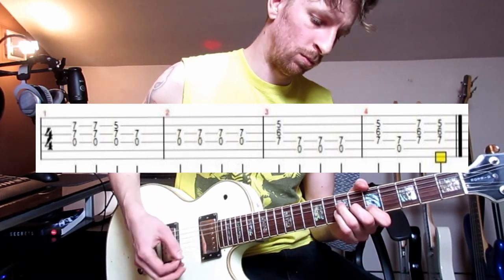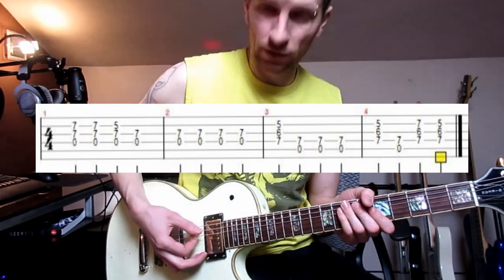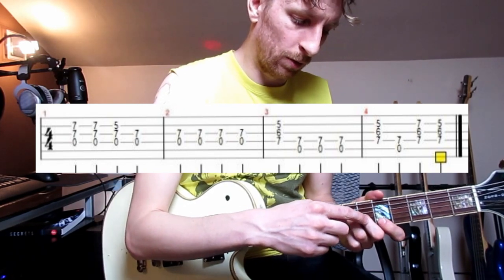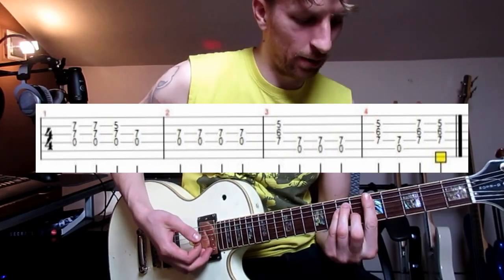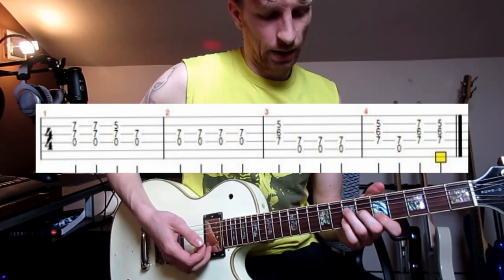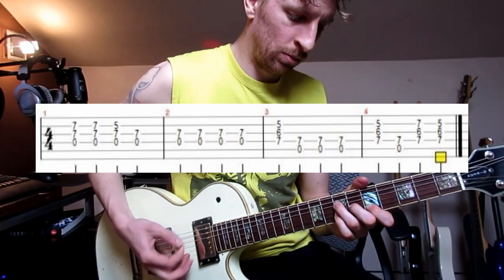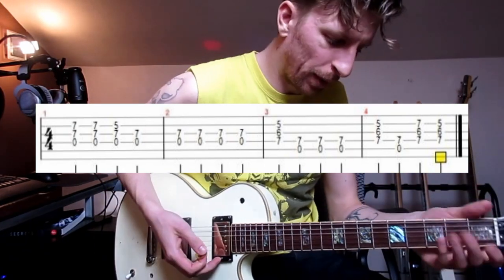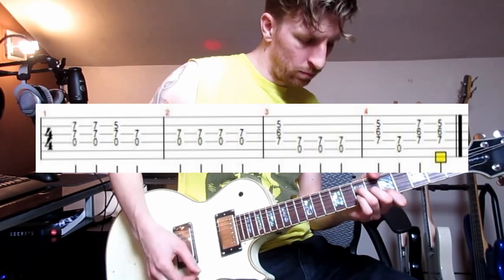The 2nd half of that is a similar kind of thing, but we're hammering on the pinky and we're pedaling on the A string this time. So the shape is ring finger, 7th fret, D string; middle finger, 6th fret, G string; 1st finger, 5th fret, B string. It's like the middle 3 notes of an A barre chord. And this time we'll be hammering the pinky on to the 7th fret on the B string, and all the while pedaling that A string.